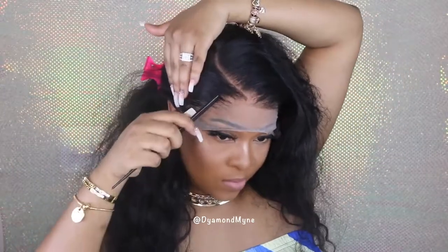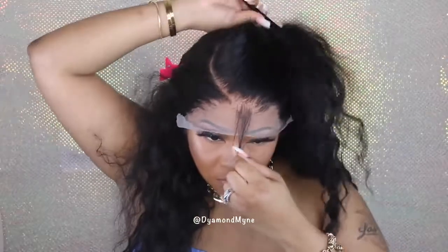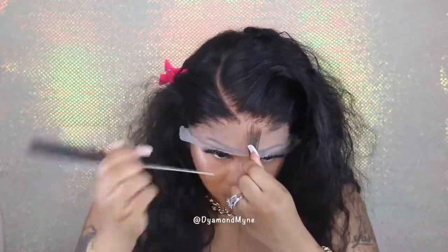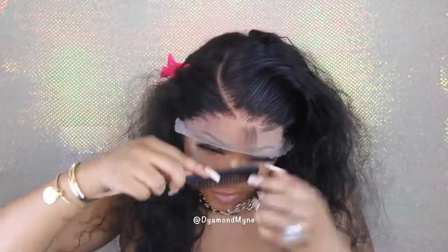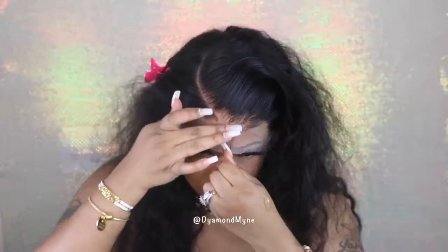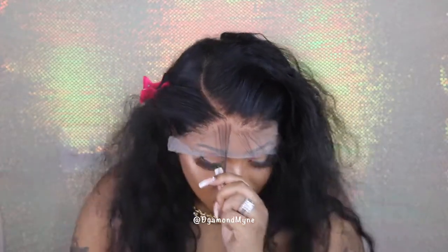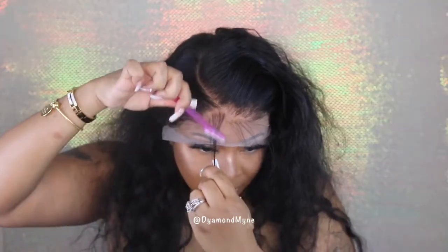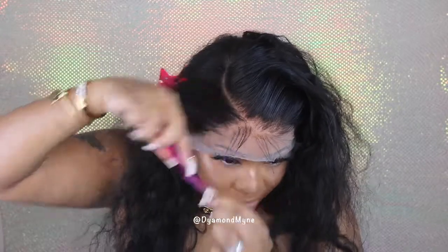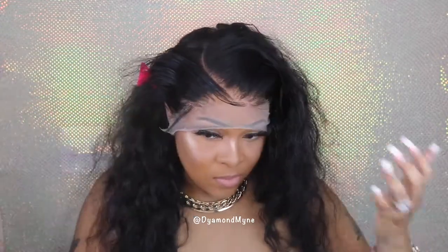I always say I'm not going to do baby hairs on a wig, and then I end up pulling out a section and doing way more baby hairs than I planned. I'm not going to do any drastic baby hairs on this look, but I have to do something to this hairline because some of the knots still did not bleach even after going in twice. I didn't want to over-process the lace since too much bleach can rip and destroy it. So I'm just going to do edges — let's call it edges — and I'll swoop and do my thing.